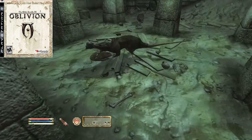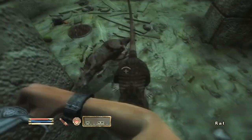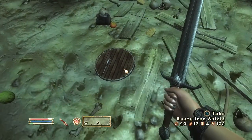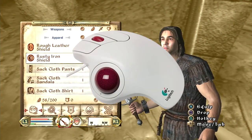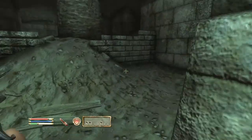Oblivion felt alright. It gets a pass because it's not a twitch-based shooter like Call of Duty, so that moment-to-moment gameplay really doesn't matter. However, it's still the equivalent of using one of those ball mice from the 90s. I found that using the third-person mode in Oblivion was significantly better and actually played better too.